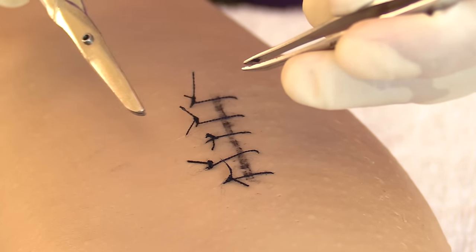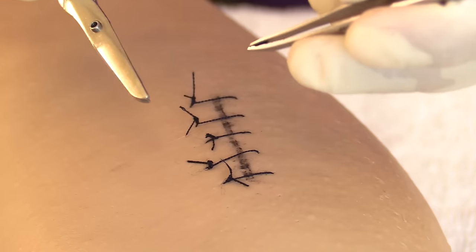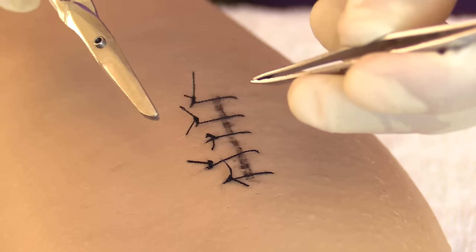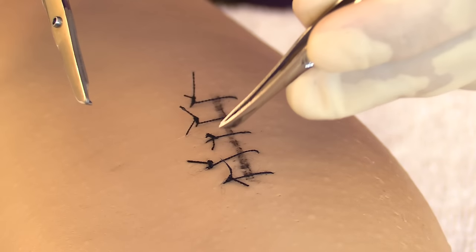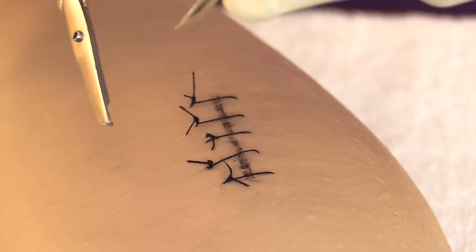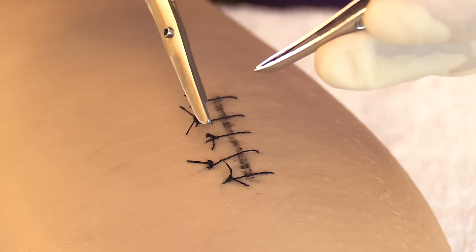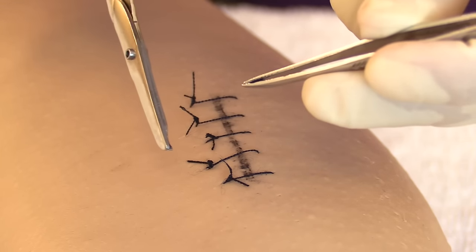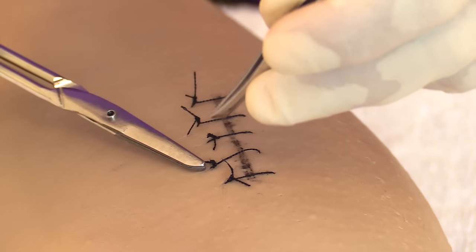After removing every other suture, apply steri-strips before removing the remaining ones to further reinforce the wound. An important point to remember: where you cut the suture thread matters. Do not cut on the far side of the knot — if you do, when you pull the knot out, that portion of the thread that's been exposed to the outside environment will slide underneath the wound, introducing germs and risking infection. Always cut on the side of the knot closest to the skin.